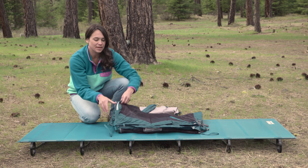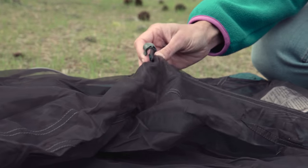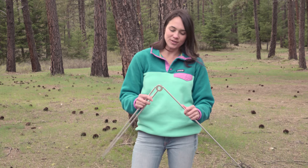First, lay out the cot tent's bug shelter, making sure that the pole clips are facing up. Then, assemble the poles.